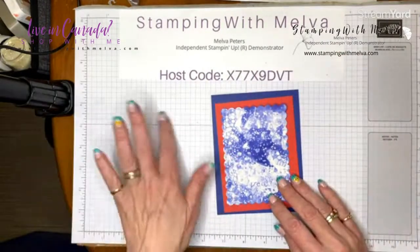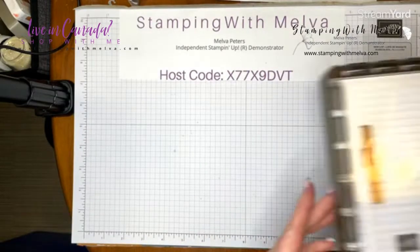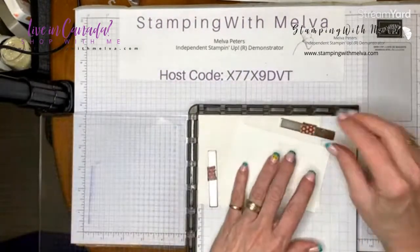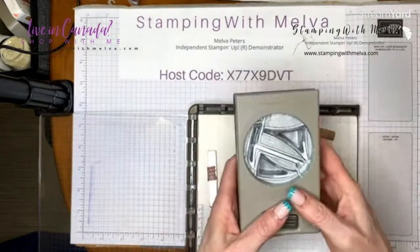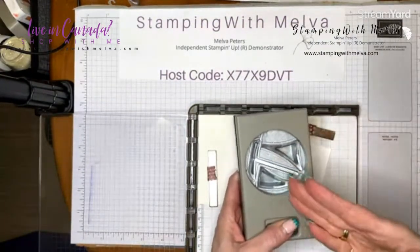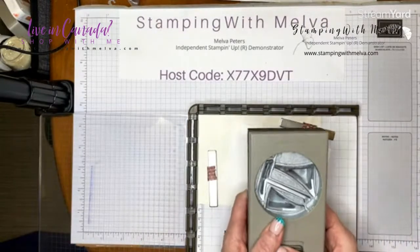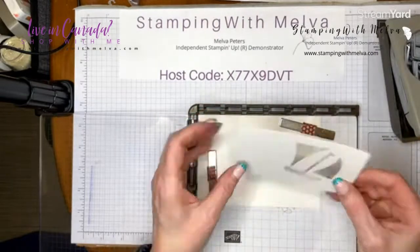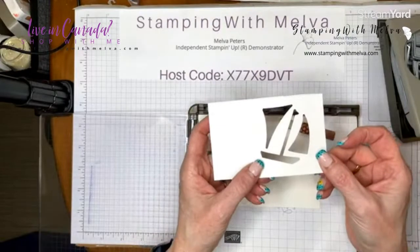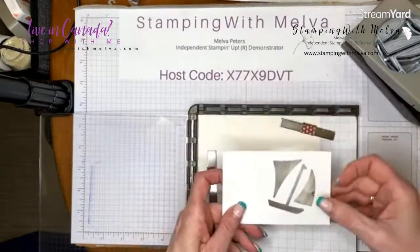So that's going to be the front of my card. Let's now do some stamping. I'm going to show you another technique. Sometimes when you've got a punch, it's hard to figure out where to stamp so that you can punch your pieces out. Here's a trick: I took a scrap of basic white cardstock and I punched out the shapes first.